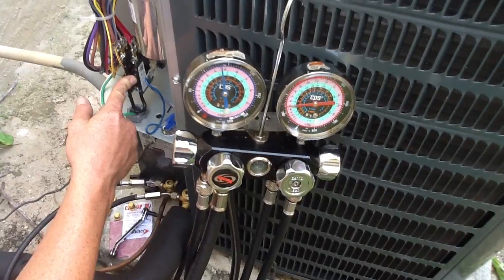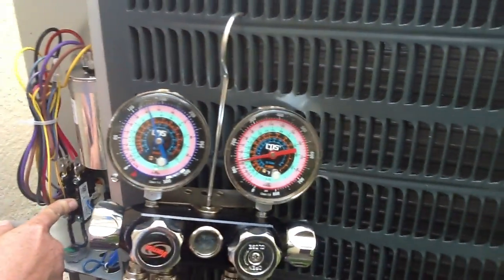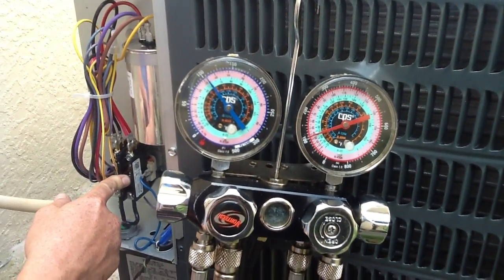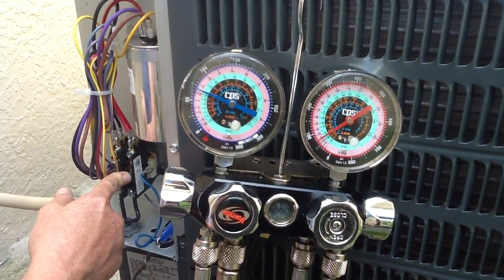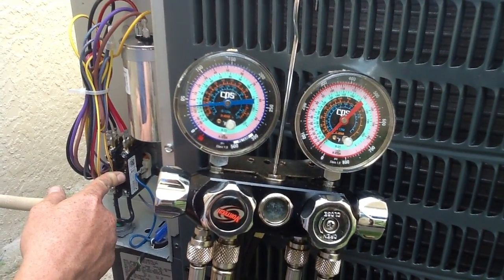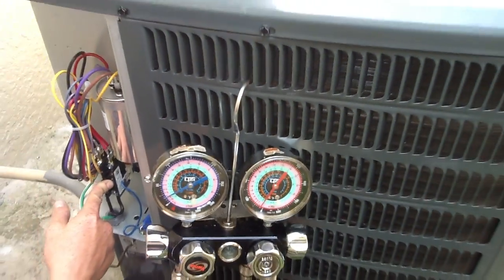is actually pulling the refrigerant into the condenser itself. One thing that we had to do the other day was kind of overcharge it in order for it to work this weekend for him. So it should go all the way down — here's the compressor, it means it's loading up with Freon.